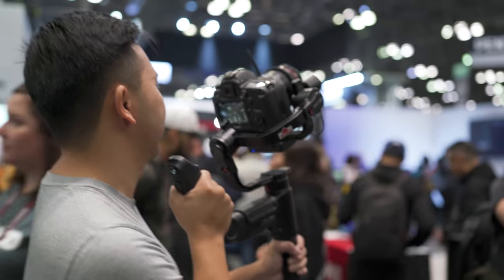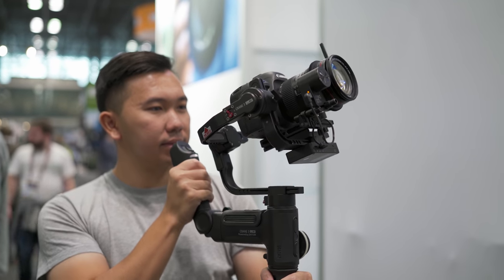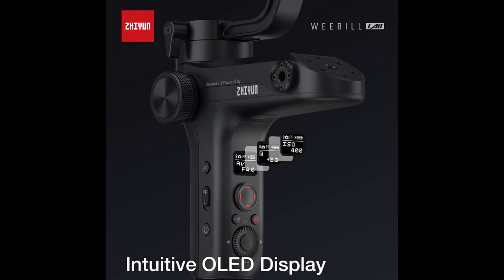Let's go over some similarities between the Crane 3 and the Weeble Lab. Both have OLED displays and dedicated buttons to go into different modes. Parameter compatibility: as before with the Crane 2, you can control the aperture, ISO, and shutter speed — and now you can do that with Panasonic and Nikon on both gimbals. However, you cannot do it for Sony, and that's nothing on Zhiyun — Sony has not released anything for companies like DJI and Zhiyun to have it work with their gimbals.